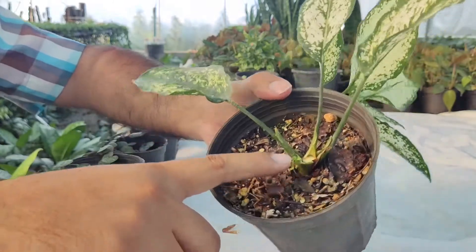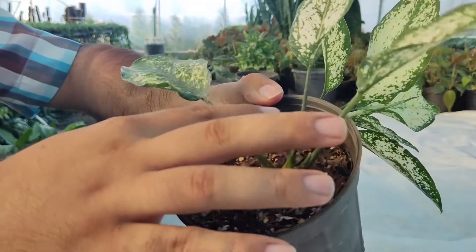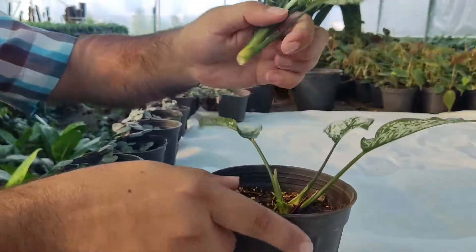Grab a strong sharp knife or a small pruning shears and cut the stem diagonally just below a leaf node.